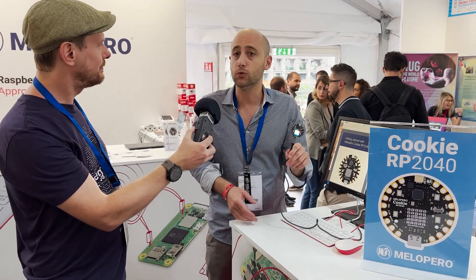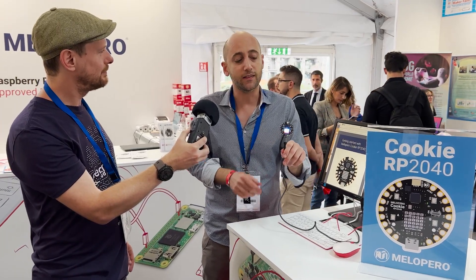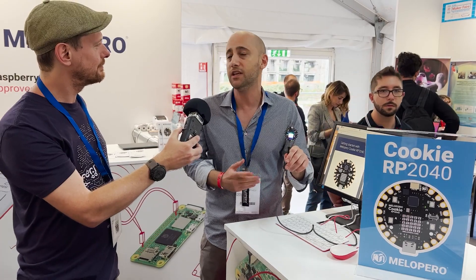What was the influence and inspiration behind designing a board in this form factor? The form factor is inspired by the Adafruit Circuit Playground board, which they love and also distribute. They decided to create a board with a similar form factor but based on the RP2040.